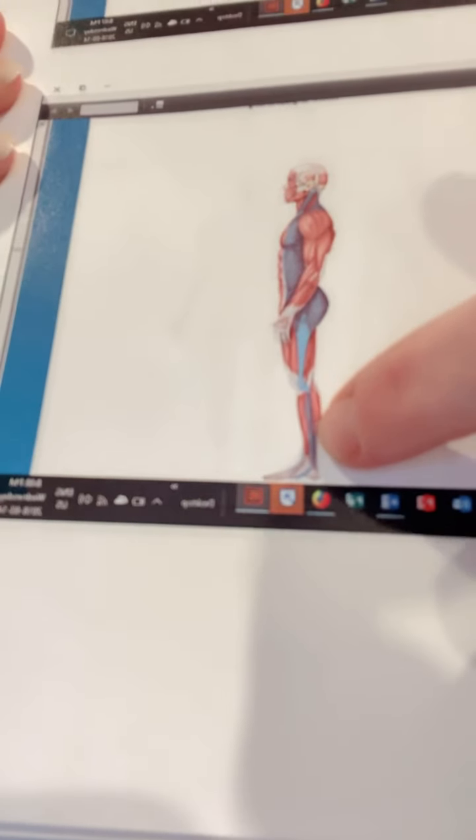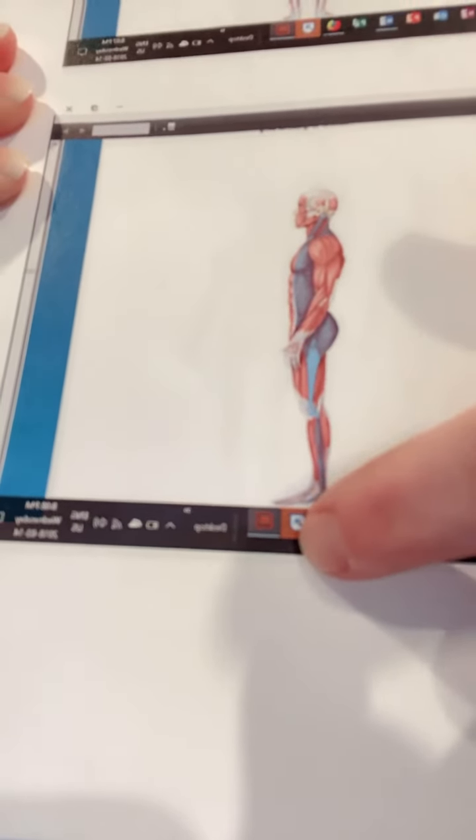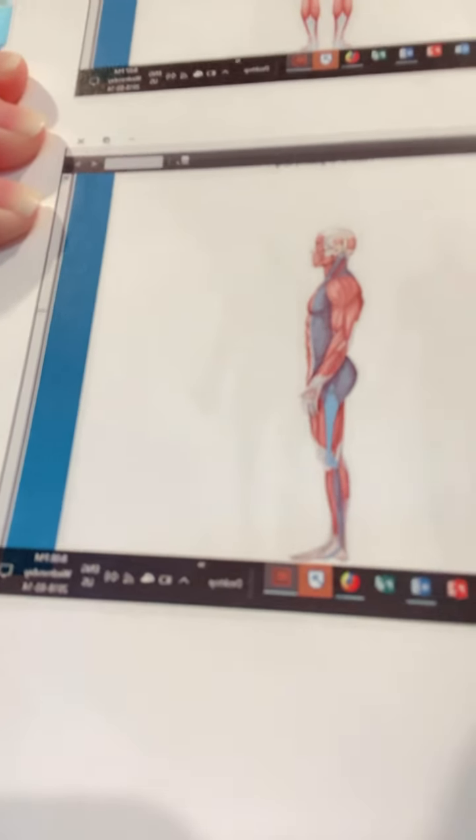You might be able to see it — it's really, really faint — down the side of the calf, and it actually wraps underneath the foot. Dating myself by saying this, but much like stirrup pants of my youth used to, the fascia drops under there much like those stirrup pants did.